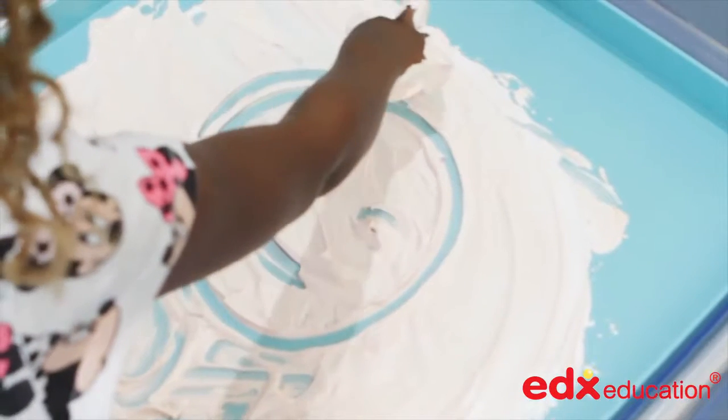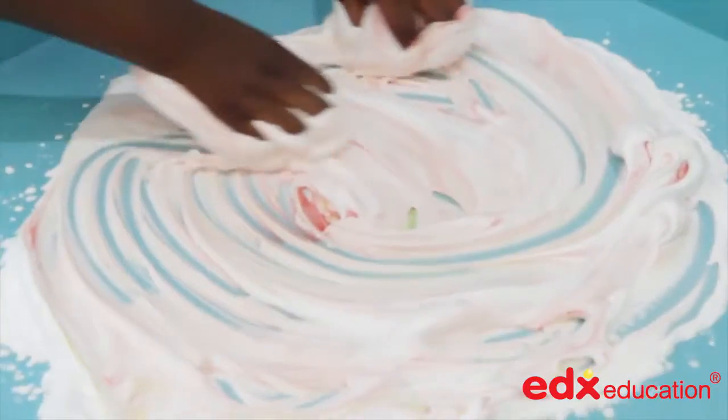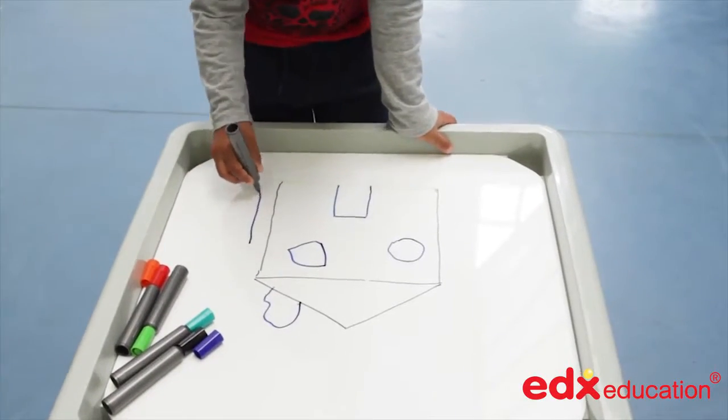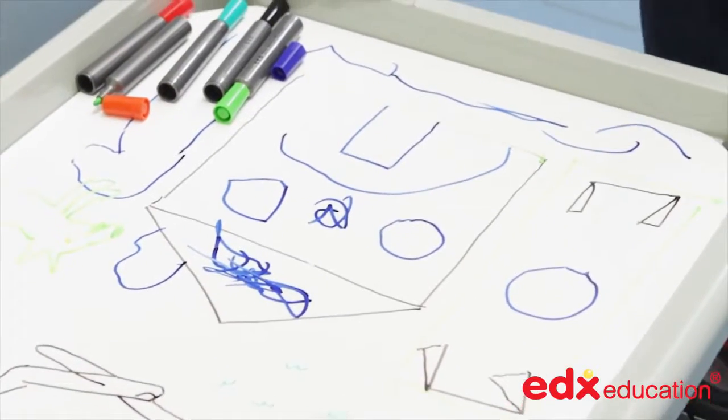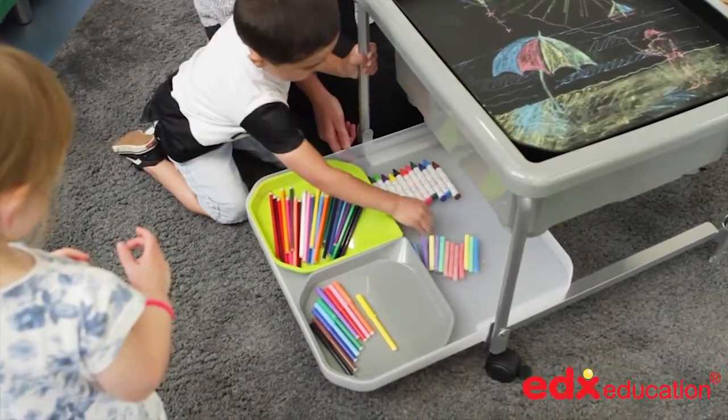The fun to play tray is an ideal size for children to use in their art lessons and when placed upon the activity stand can be set at the right height for the child. The black play tray has been designed to accept chalk so it can be drawn upon like a blackboard by children and then wiped clean after use.